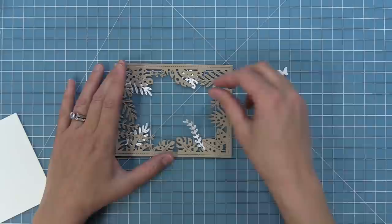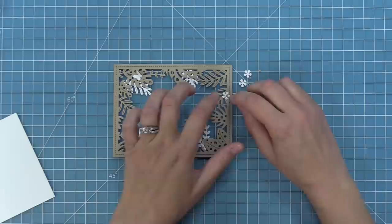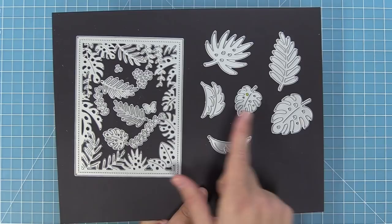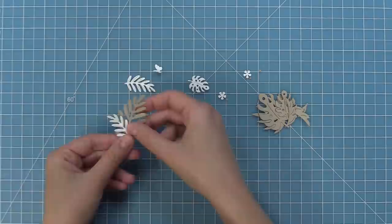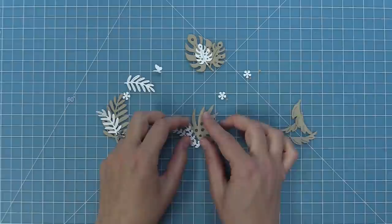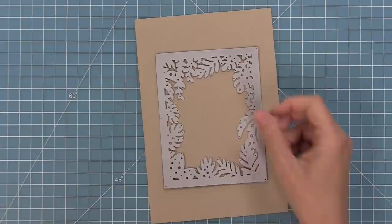The die also includes cute tiny leaves that you can layer behind or in front of the tropical backdrop, plus an adorable little butterfly, some little flowers and flower centers. Here's a comparison between the leaves included with the Tropical Leaves Backdrop die and our larger Tropical Leaves die set. The smaller leaves are really great for layering and mixing and matching — not only great in the tropical backdrop, but also mixed and matched with the larger leaves. I love that they have so many uses.